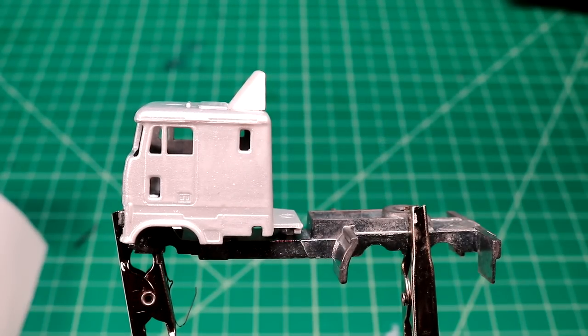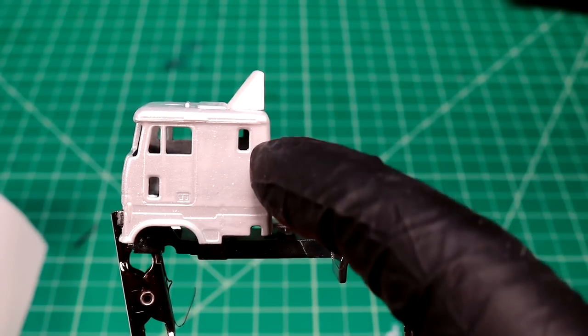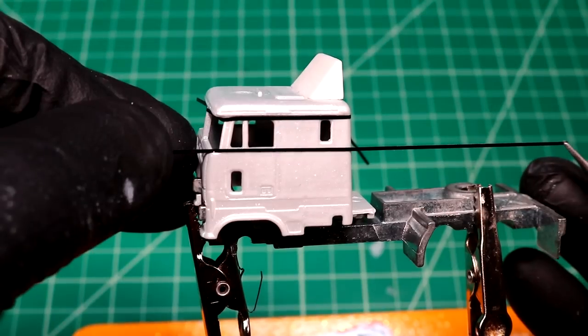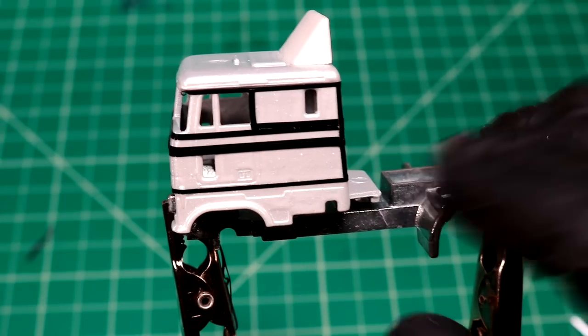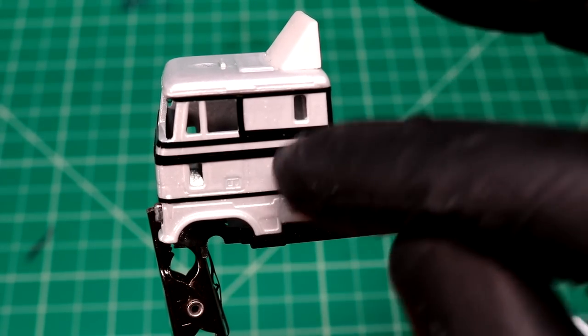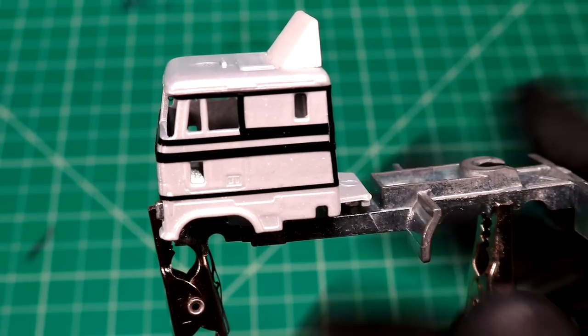I've been sitting here for a little bit trying to figure out what I want to do. I think it's going to end up being just a combination of orange and this metallic white that I have. I think this is what I'm going to go with here — it's going to be a lot of going from orange to white and back and forth, with an orange top and two main sections of orange with a stripe.